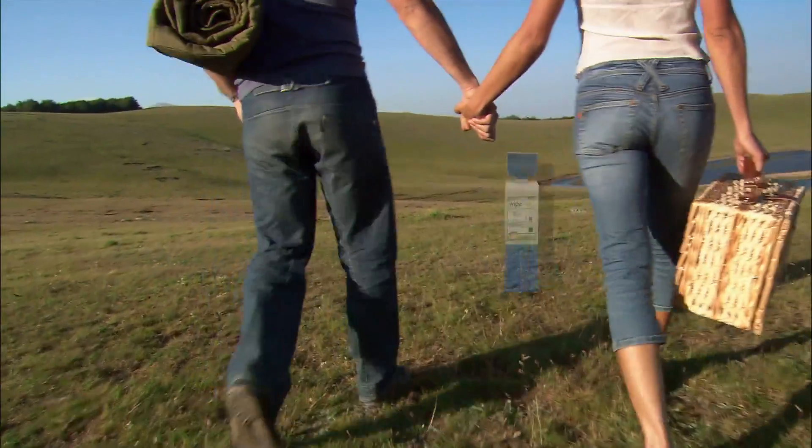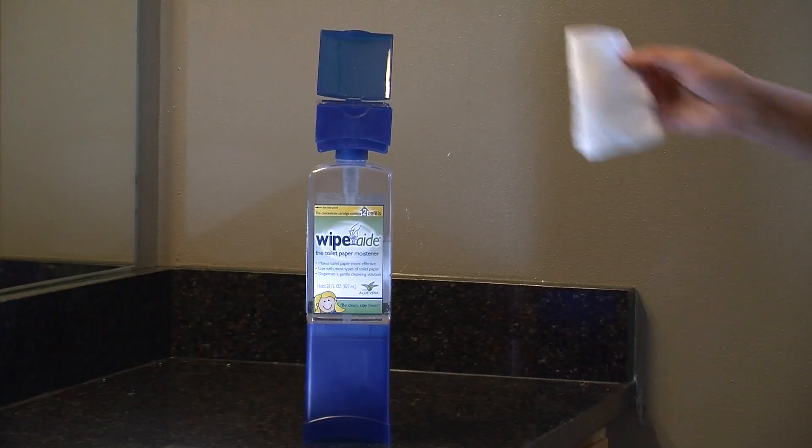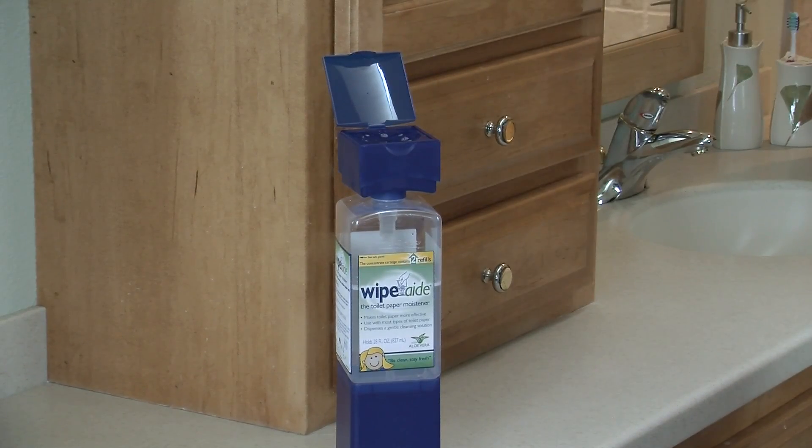Everyone wants to be clean and fresh. Introducing Wipe-Aid, the new toilet paper moistener. Simply push down on the aerated top and Wipe-Aid evenly dispenses a mild cleansing solution onto your toilet paper.